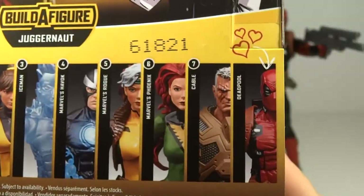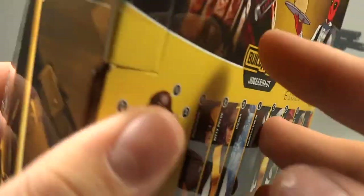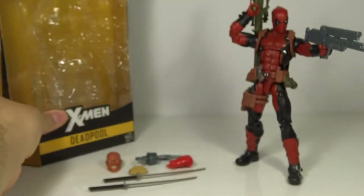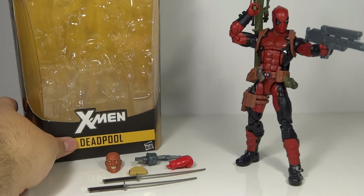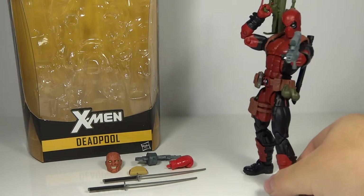When you look at the rest of the assortment, you have hearts and arrows drawn to Deadpool. I love this. It's fun when the toy company embraces the fourth wall breaking, self-aware Deadpool. So very nice.